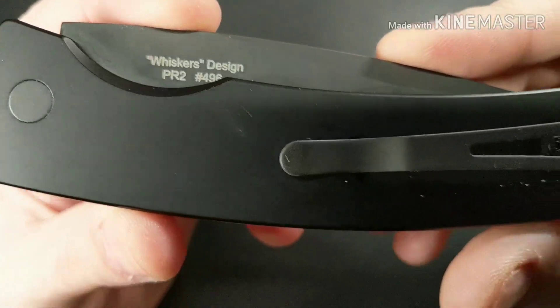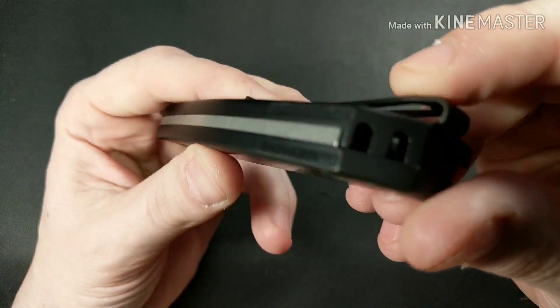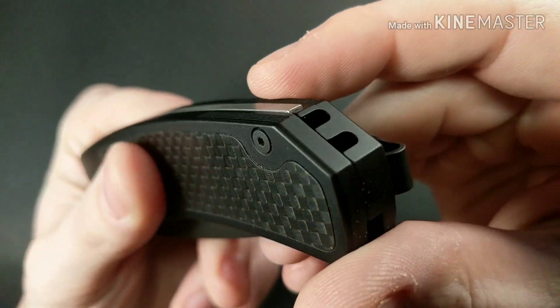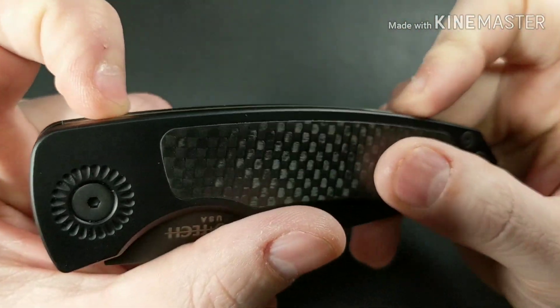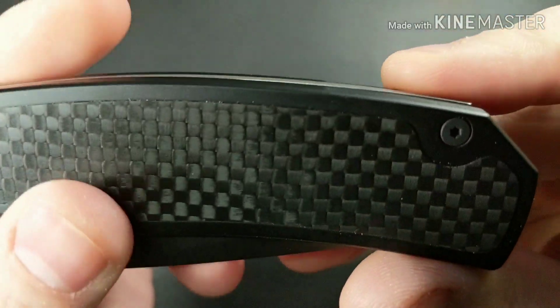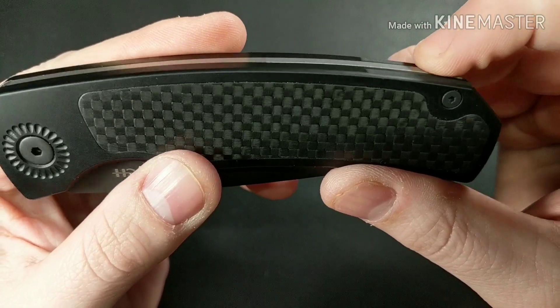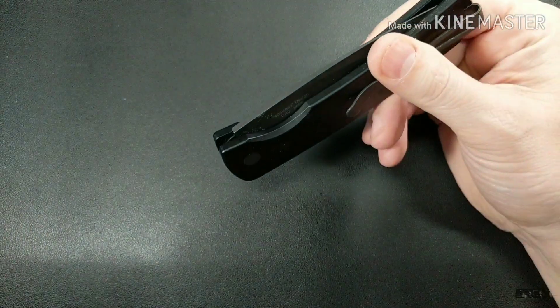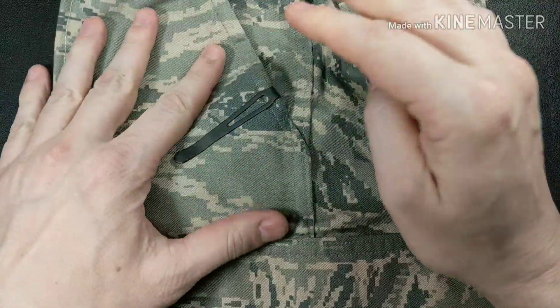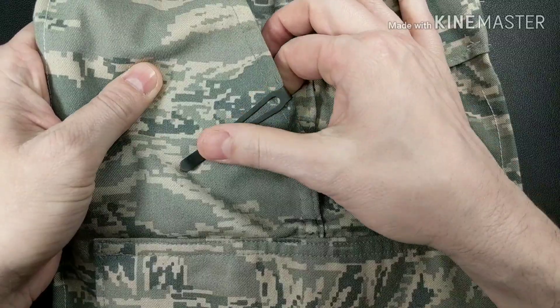It's a USA-made knife with a very nice deep carry clip with recessed screws and an integral lanyard hole in the frame. Fit and finish is very good. You can see this sticks up a little bit — not flush — but that might be the design. Let me show you what it looks like in the pocket. With this deep carry clip it's going to completely disappear into the pocket, and this clip works very well.